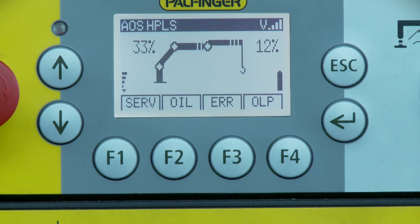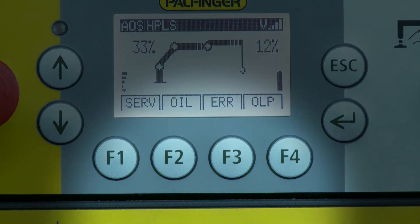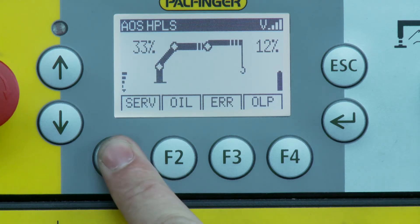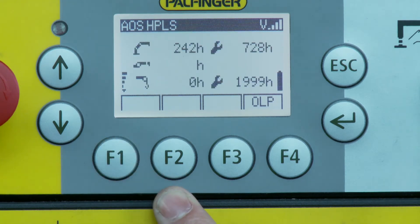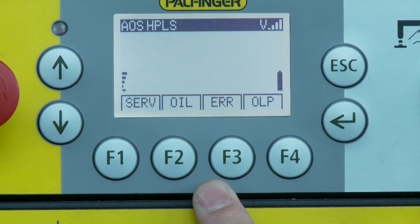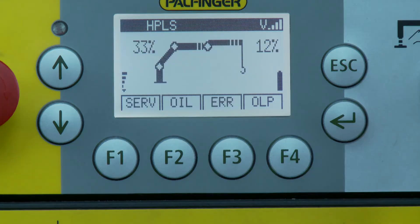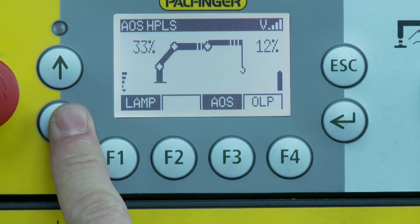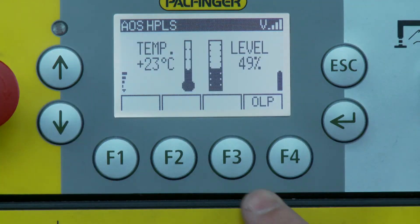The lower line in the display shows the currently active designation of the softkey functions — those are the functions of the F1 to F4 buttons. The softkey functions are used to select submenus or switch designated crane functions. The designation changes depending on the selected operating mode or submenu.